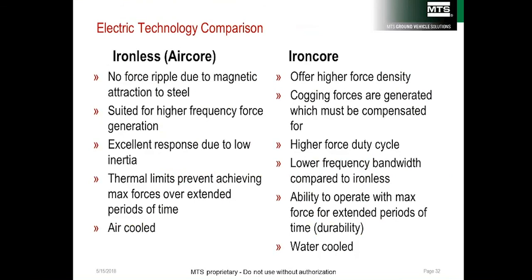Comparing ironless and iron core: ironless (air core) is quiet and has excellent response, while iron core is also quiet but has higher power density and can be used for durability testing. Ironless has air bearings and handles light side loading, whereas the MTS e-post uses roller element bearings and can handle more side load — important in four-poster testing. The ironless is air-cooled; the MTS e-post is water-cooled.